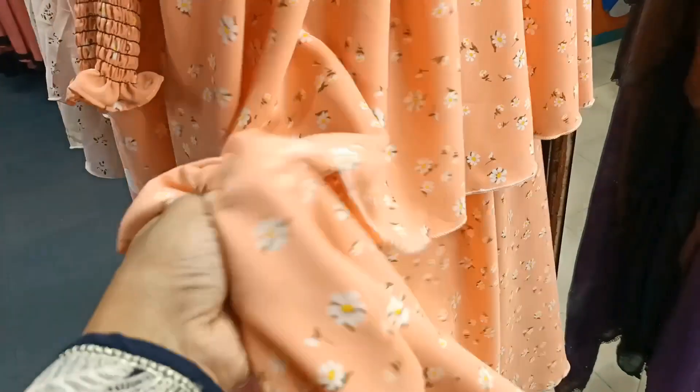I have to look at the printer quality. I have to look at the first one. I have to look at the fabric. Ice creamer, floral print, floral print — the color is light.